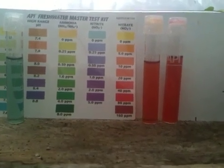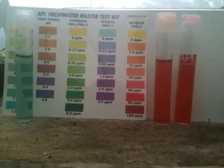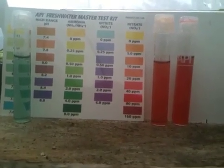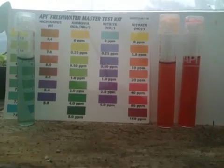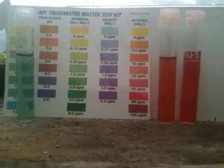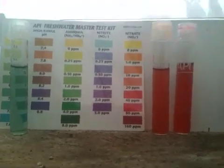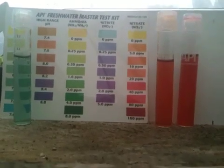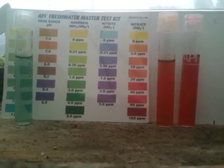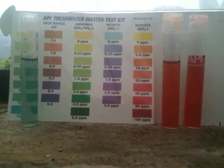Today is Saturday, November 19th. I just wanted to show the nitrate readings — those are the tubes on the right. They're both the same test; I just decided to test it twice to make sure. The good news is that the nitrate levels are down, under 40 parts per million, somewhere between 10 and 40. But they're definitely under 40, so that is really great news.